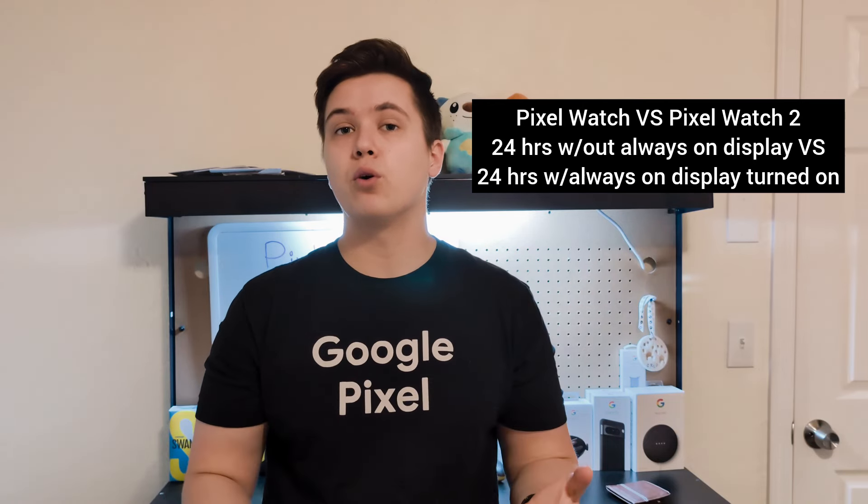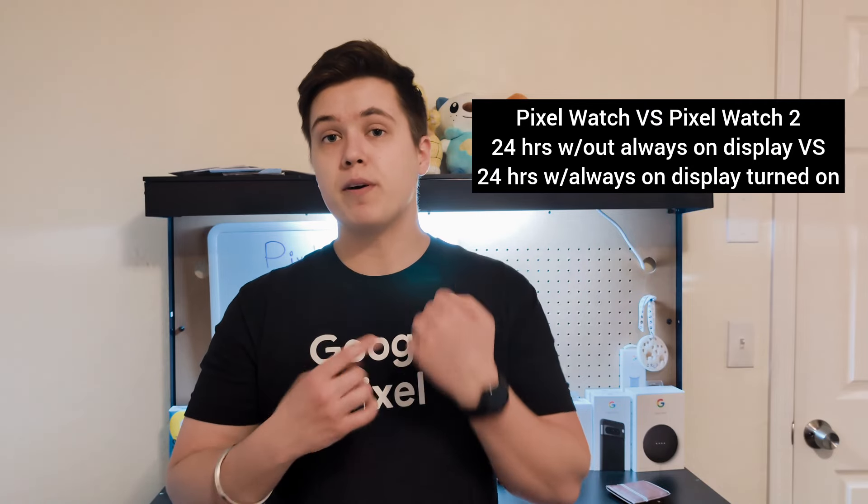As far as the battery life goes, this watch has gotten a big improvement over the first generation Pixel watch. Many of you may have heard that the Pixel watch wasn't very good at holding a charge and didn't have a great battery life, therefore it wasn't a very good buy. Well, I can say from experience in the two months I've been using this, this does have a good battery.